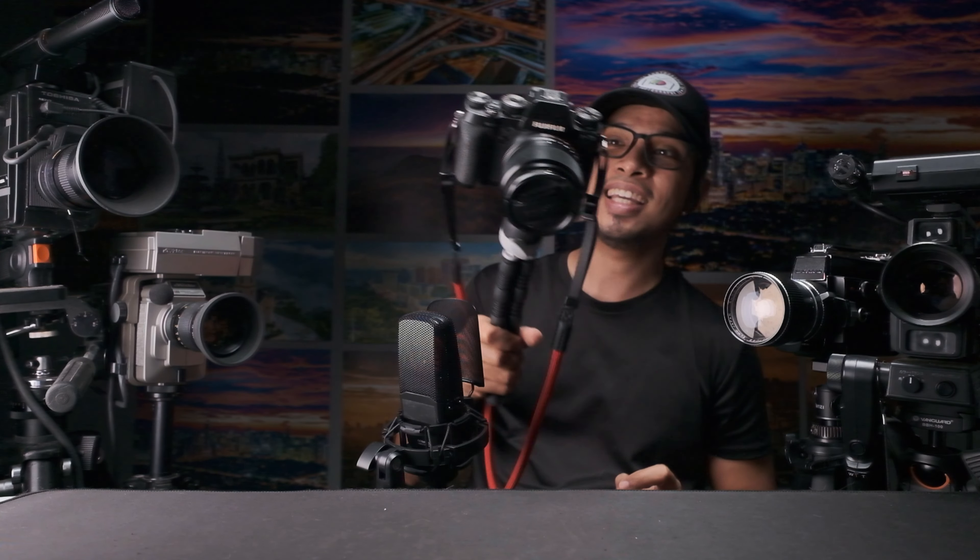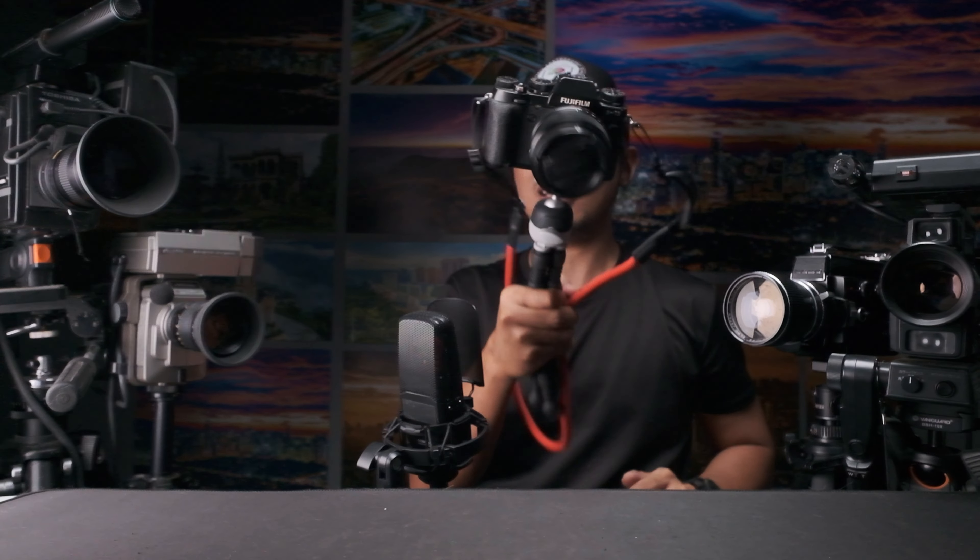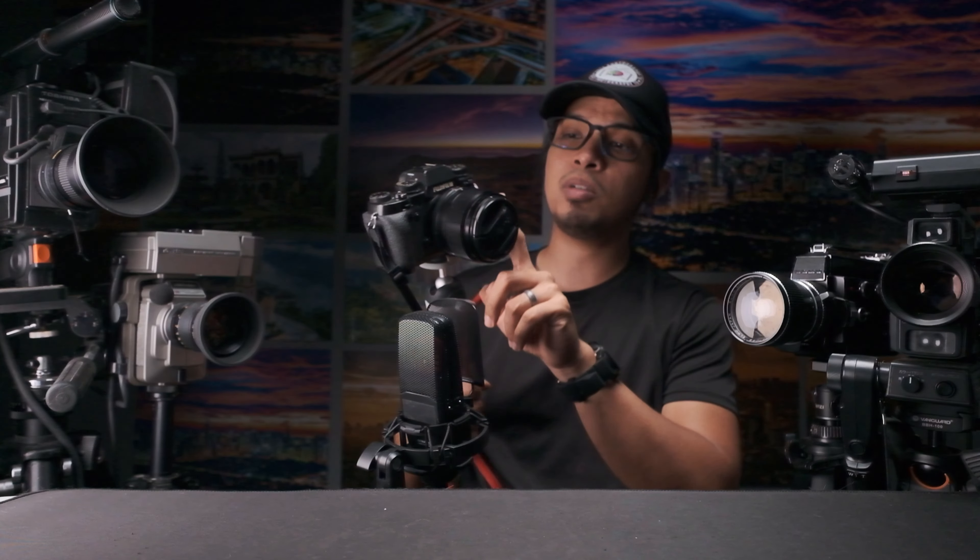Now let's try it with a heavier camera — we have here a mirrorless camera from Fujifilm. This is more or less one kilogram. Oh nice, this is a very sturdy mini tripod. I'm giving all the trust here on this mini tripod with this camera. It's not moving anywhere — this is more or less one kilogram, pretty standard for a mirrorless camera.